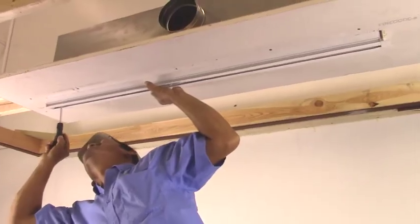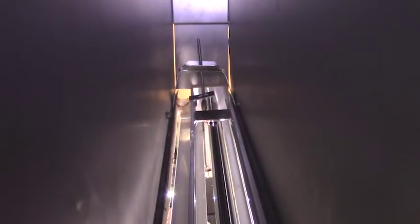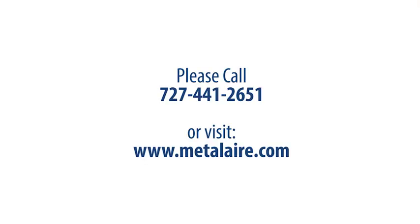Square up the diffuser within the space and then tighten the screws all the way. This concludes the MetalAir 6600 series linear slot diffuser, model 6610 12-1 installation video. If you have any questions or need any help with your installation, please call 727-441-2651 or visit www.MetalAir.com for additional information. Thank you.